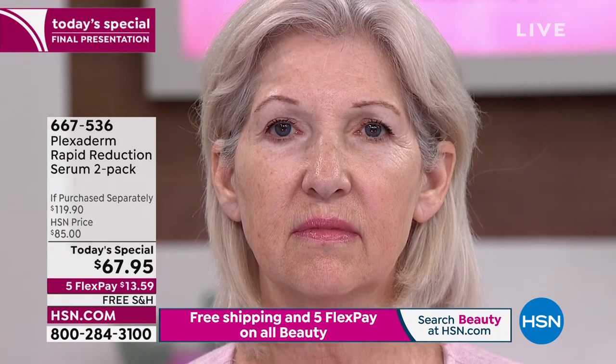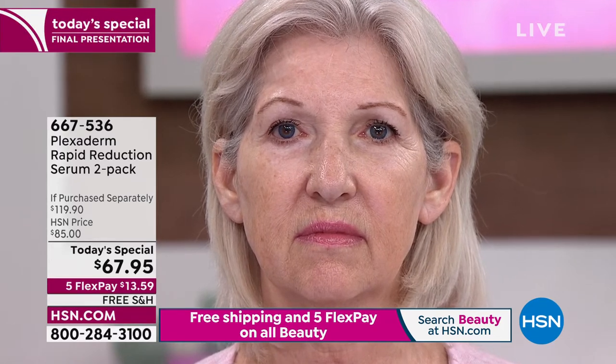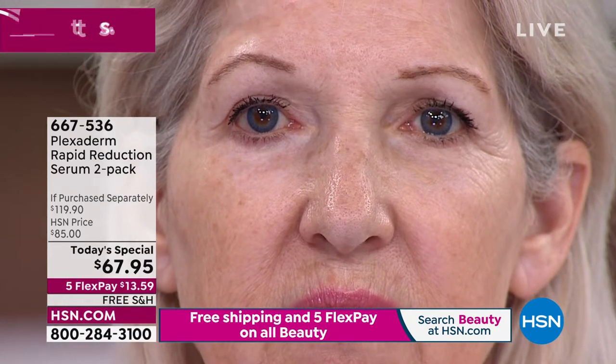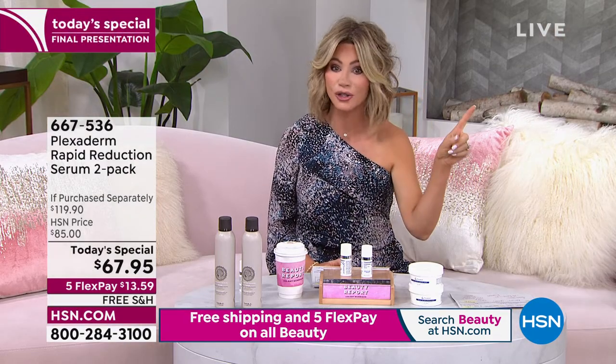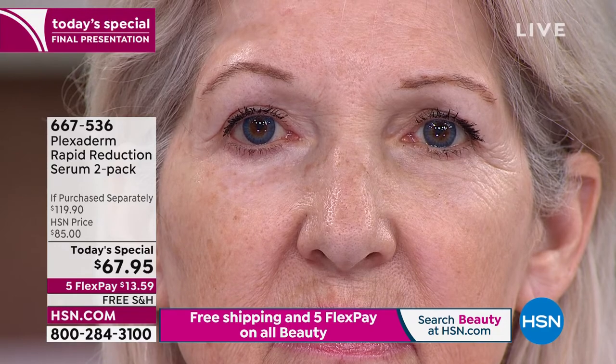Mary Kay is in her 60s — she's a Plexiderm fan and has been our model for a long time because she loves this product. Her issue of concern is underneath her eye, crow's feet. She just applied Plexiderm less than 10 minutes ago. Already in just minutes you can see the dramatic difference between the treated eye with Plexiderm and the untreated eye — it's only been about four and a half minutes. It's going to continue to get better.